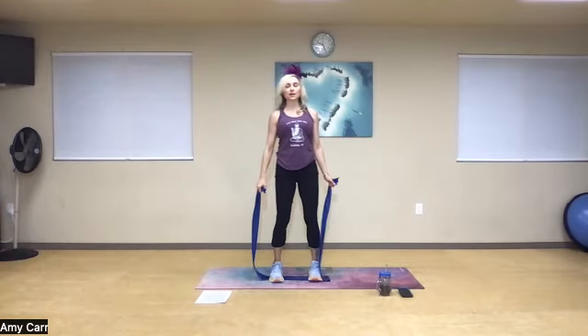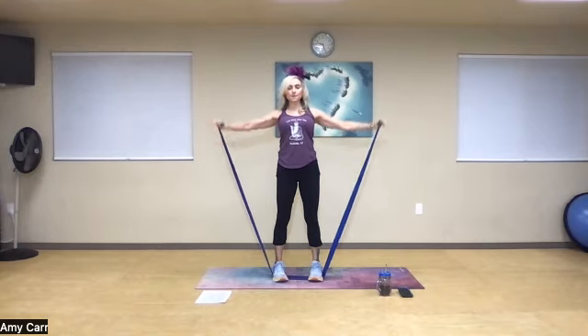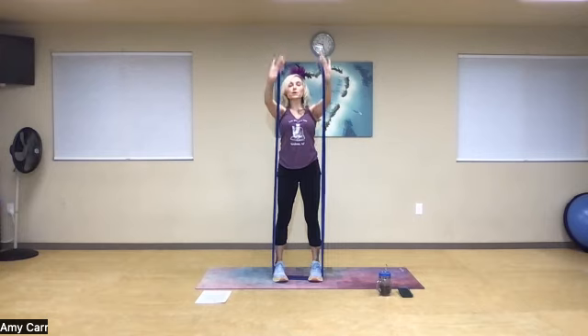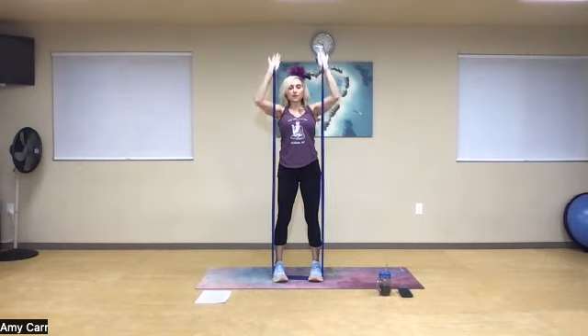Rotate the shoulders away from your ears, keep your abs pulled in tight. We're going to do a compound move: side raise, front raise, upright row — without shrugging the shoulders — overhead press, then shoot it away and pull it back in. So: side, front, upright row, rotate the palms, overhead press, and drive it away.